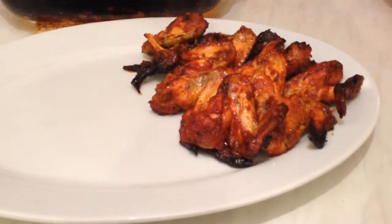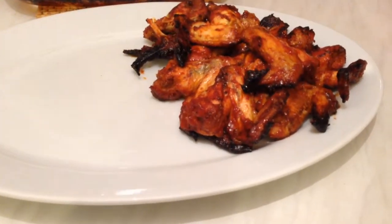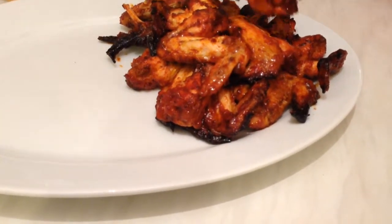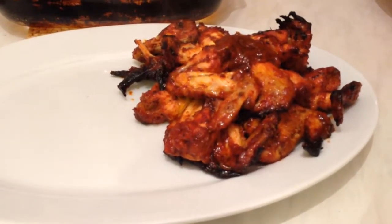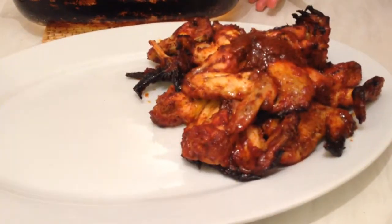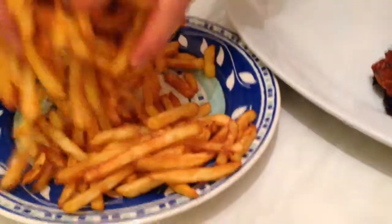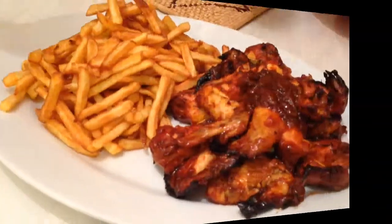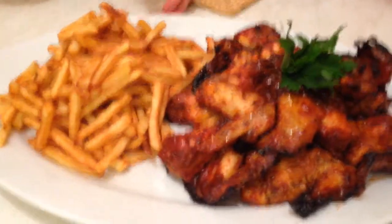Hope you try it at home and hope you send me your comments. We drop a little bit of barbecue sauce on them here. We have some potato chips and some fresh parsley. Oh my god, that looks very delicious, very nice!